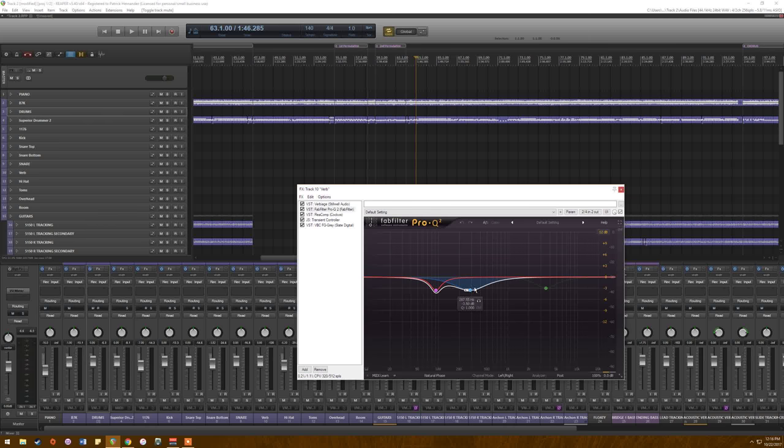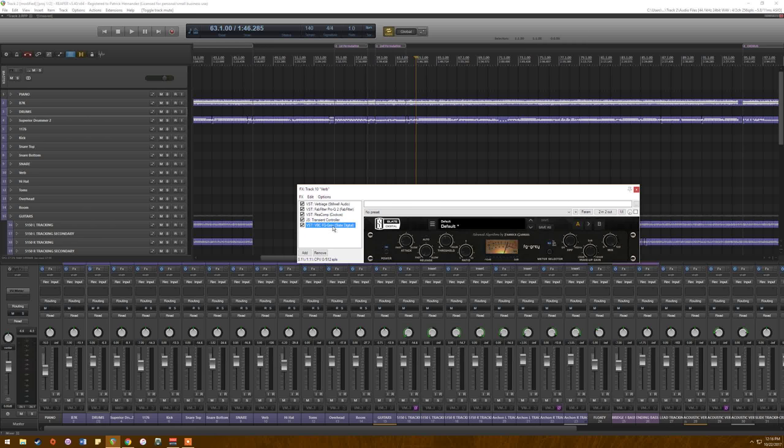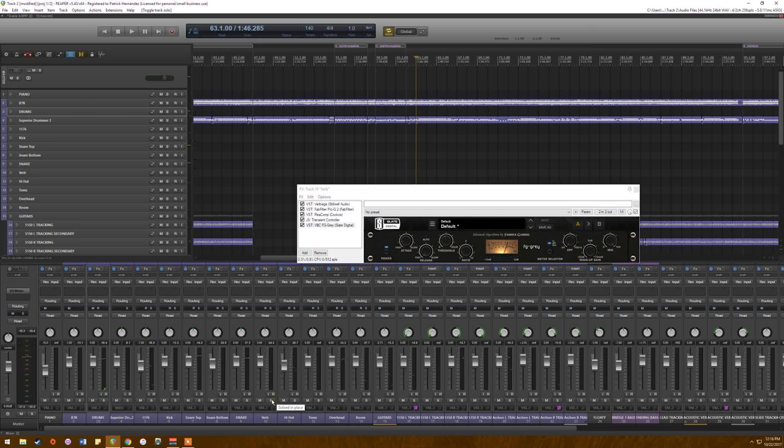The reverb is Valhalla Room with default settings — stole that from Nollie. I have a little mid-side EQ to get rid of some grossness on the left side, a bit of compression on the reverb, a little transient control to tighten it up, and a tiny bit of saturation. The reverb by itself — it's huge, a little tacky, and there's a lot of it, but it worked.